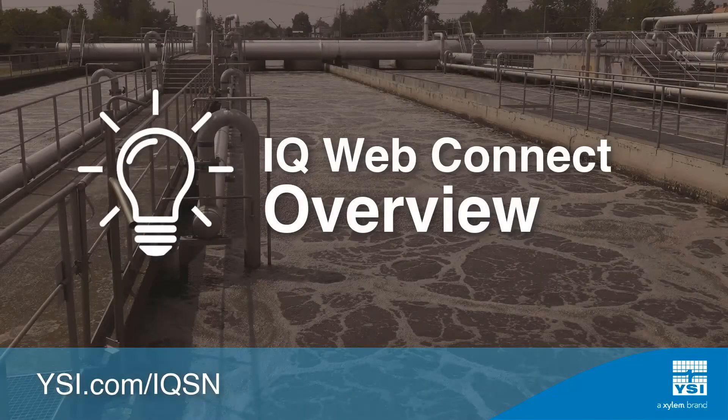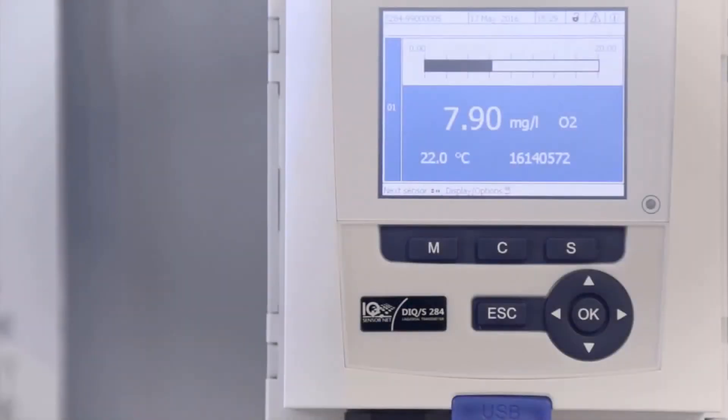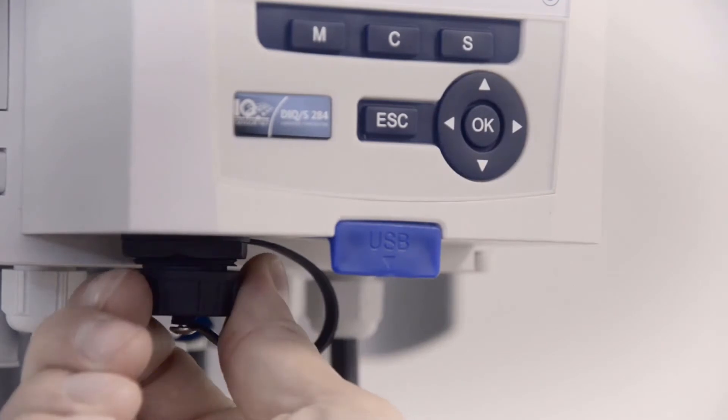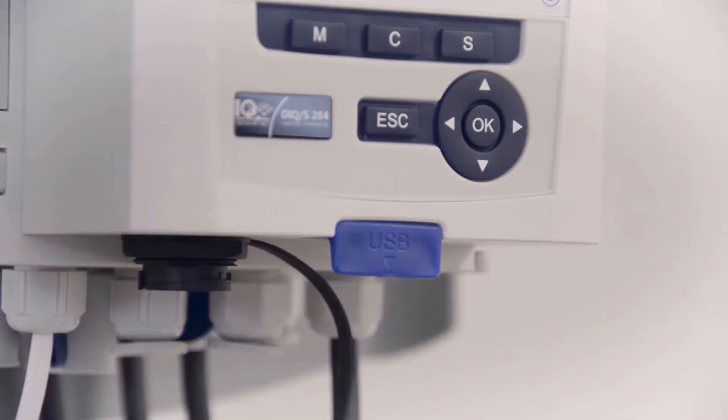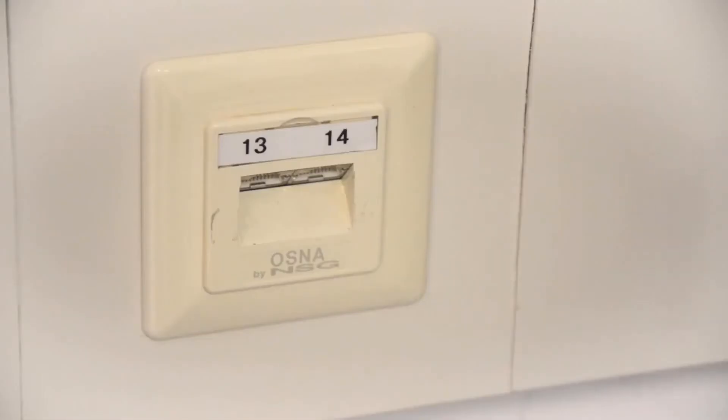iCUE WebConnect allows you to conveniently access iCUE SensorNet from anywhere, at any time. This feature is made available by connecting iCUE SensorNet to the internet or a local network via the integrated Ethernet interface.